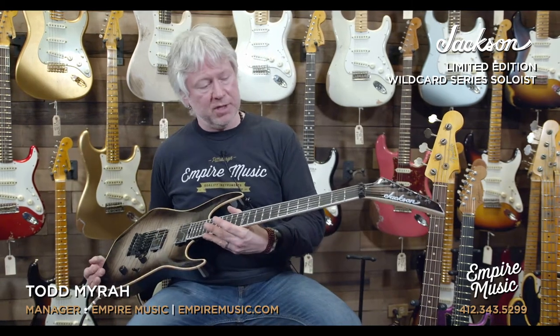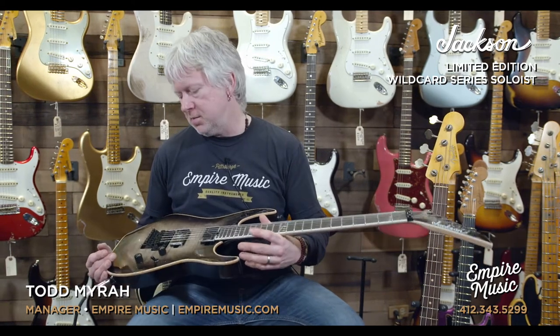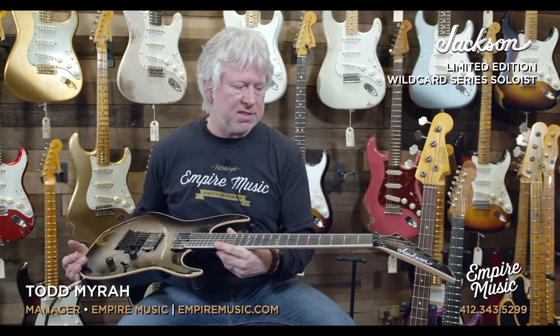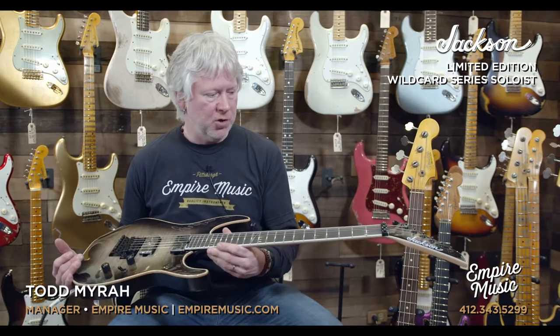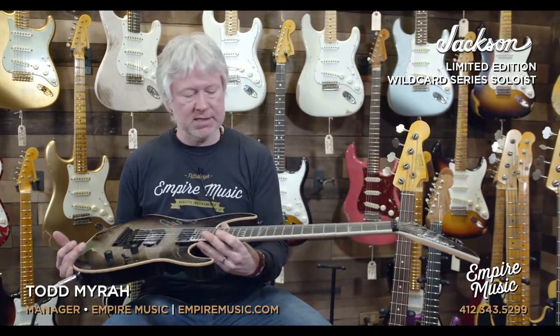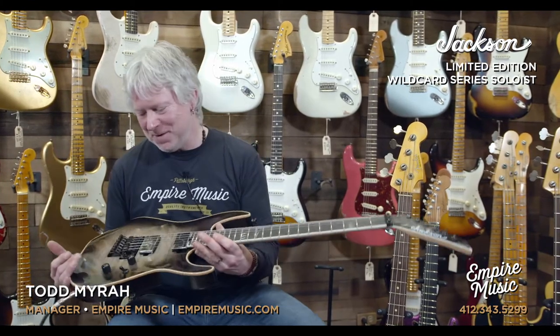Slowly but surely they're all starting to trickle in — the guitars that we ordered. And this was one of them, and this is a really, really nice guitar. This is the Jackson Limited Edition Wild Card Soloist. So it has all the great attributes of the Jackson Soloist, but is more special. Check it out.